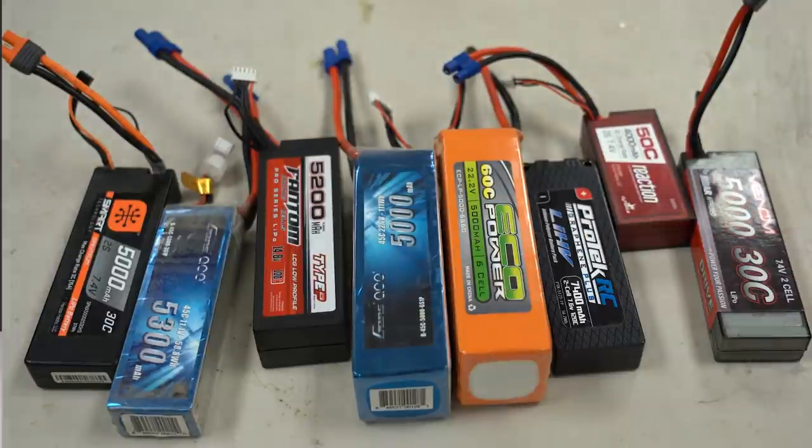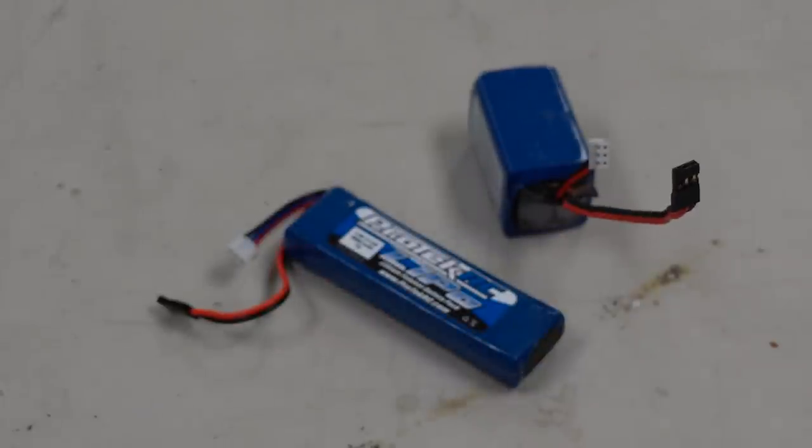Lipo batteries are so widespread it's common to see them used as transmitter batteries, receiver batteries for nitro vehicles, and many other applications. Most of these tips apply to primary lipo batteries that you would use to power your vehicle, aircraft, or boat, although some will also apply to those smaller batteries used in secondary applications. To start, we'll begin with more basic tips and work our way up.